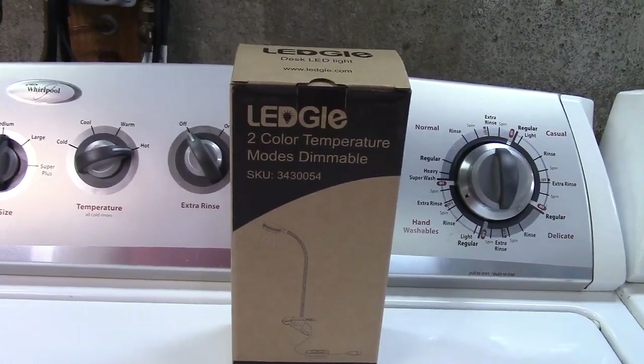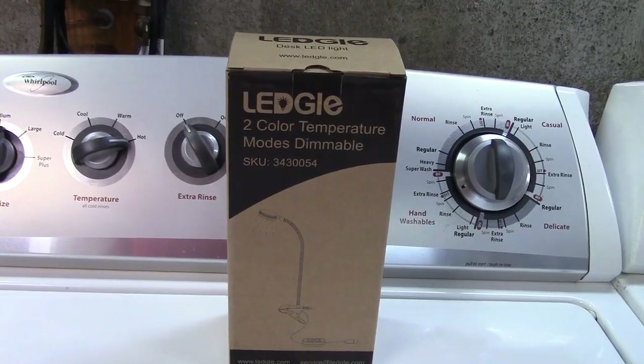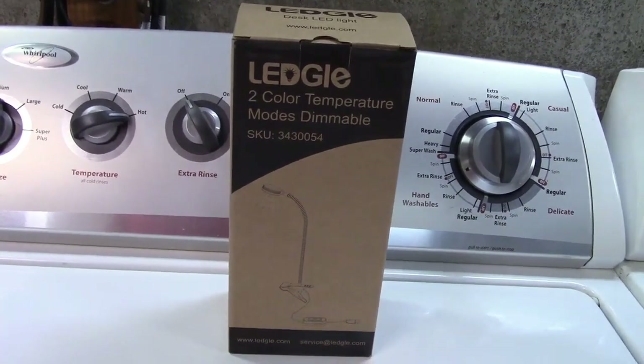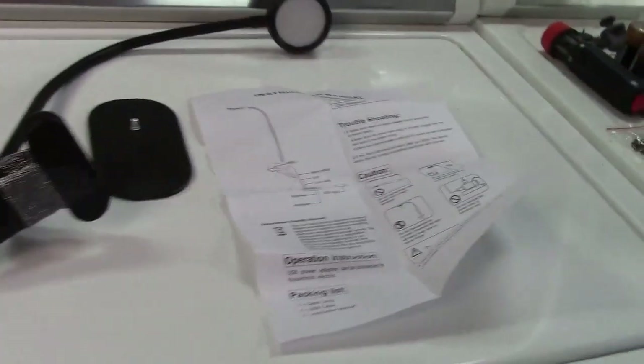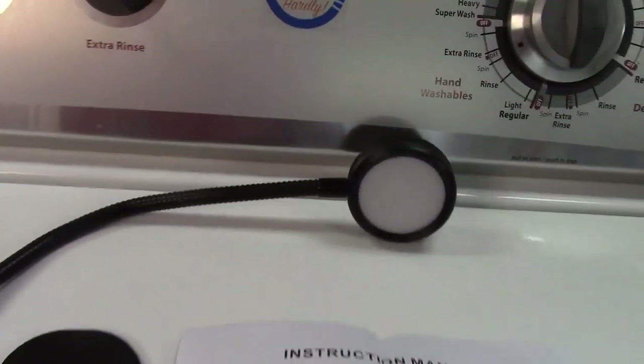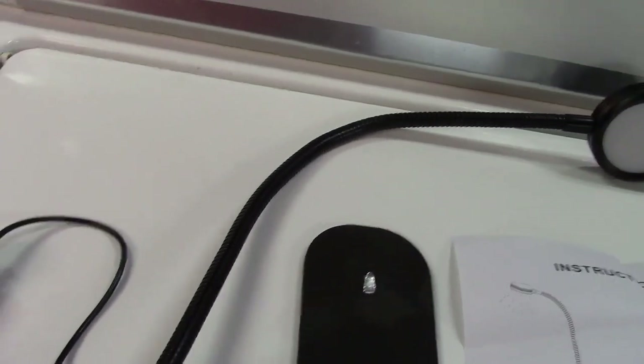This is the LEDGOL two-color temperature clip-on desk lamp. Let's take it out of the box. Inside the box this is what you get — there's an instruction manual of course, and the lamp itself, which has a gooseneck design so you can bend it any which way.